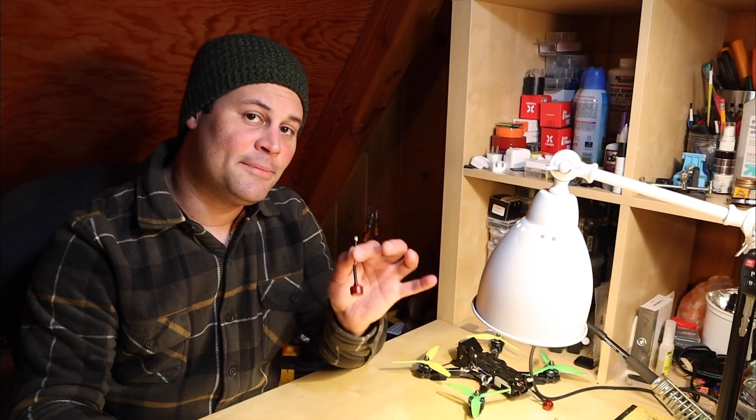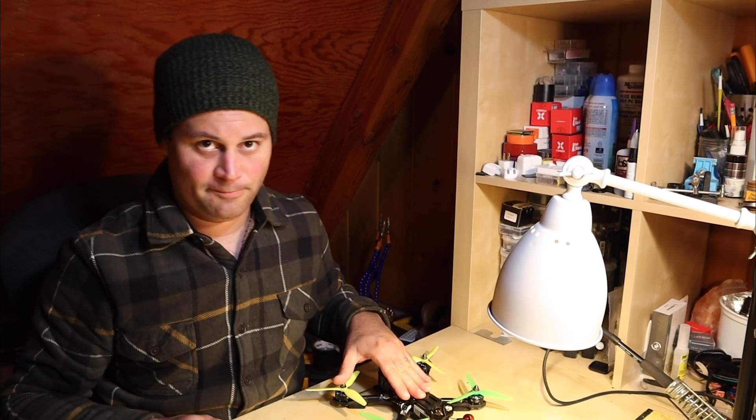Today we're going to talk about MMCX connectors and UFL connectors in relation to analog VTXs, but most importantly to the DJI digital FPV system.